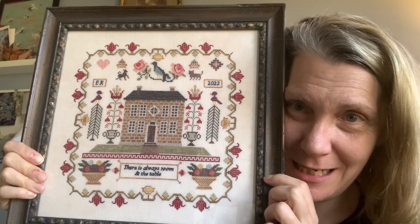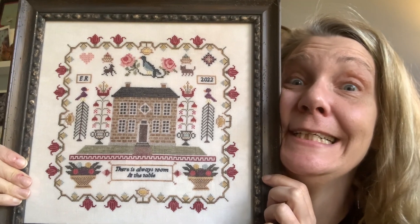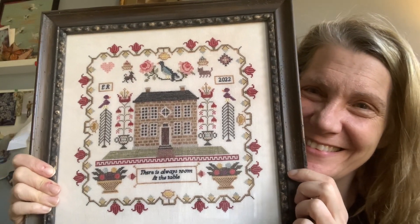There's Always Room at the Table by Maximum Cross Stitch. It's available online now — you can purchase it over at evertote.ca. I'll put the link in the drop-down box. I'd love to hear what you think about it.